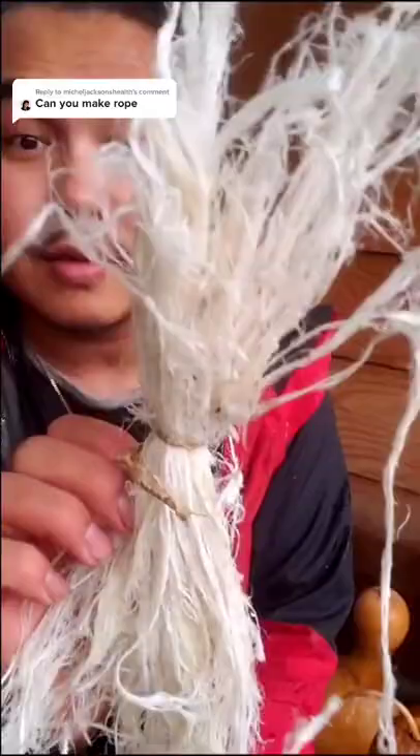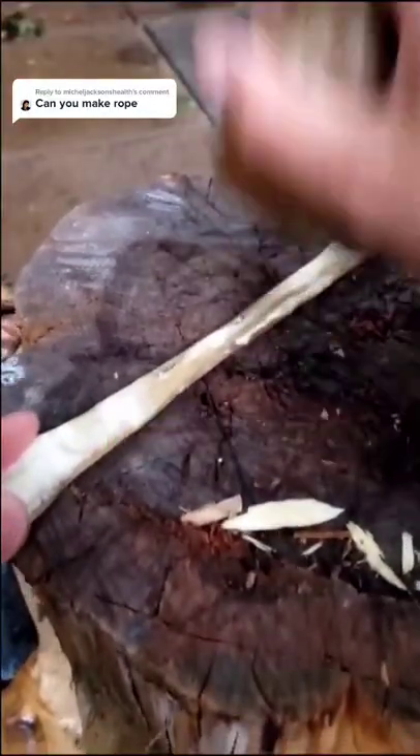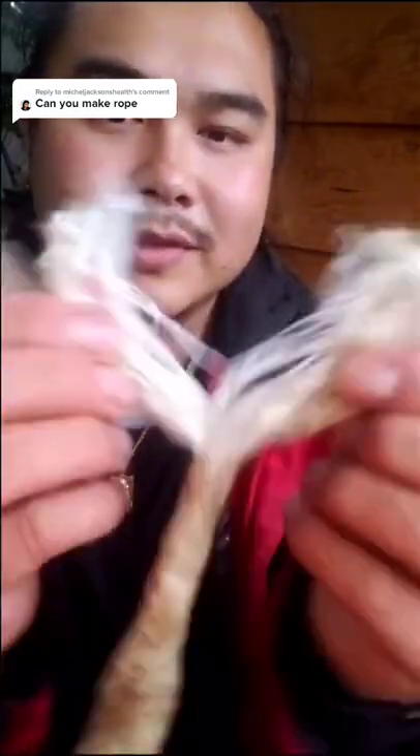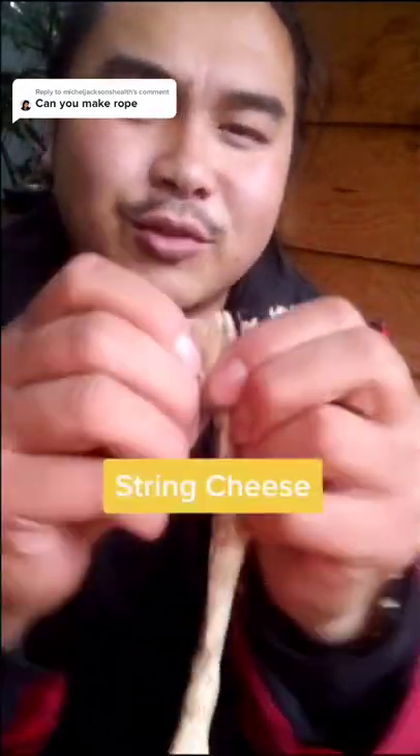Once it looks like this, you'll be able to process it into something like this. Break up the fibers by beating it with a rock until it turns white. This process is oftentimes pretty labor-intensive. So once it's been worked enough, you can start pulling the fibers apart just like this. It's almost like string cheese.